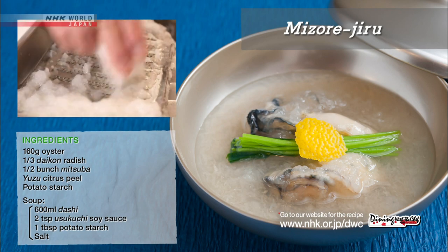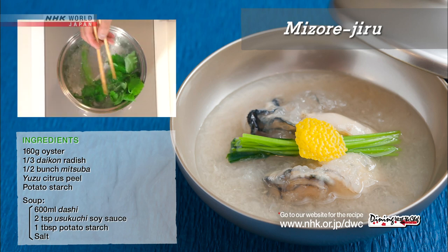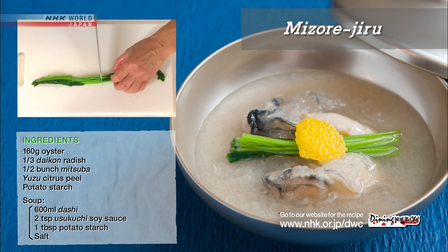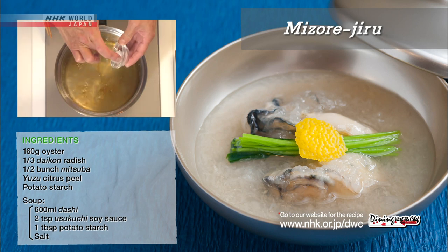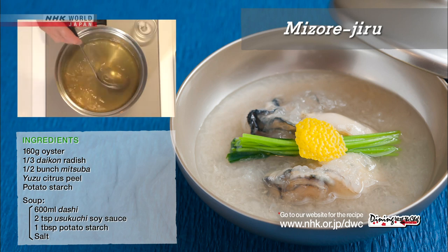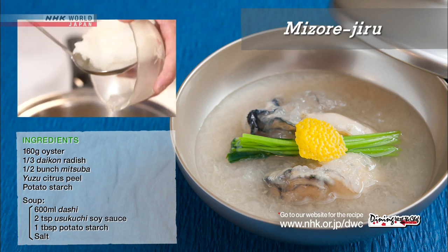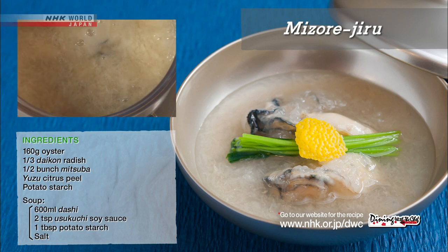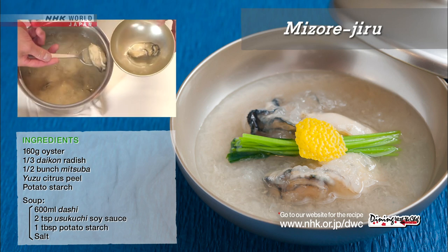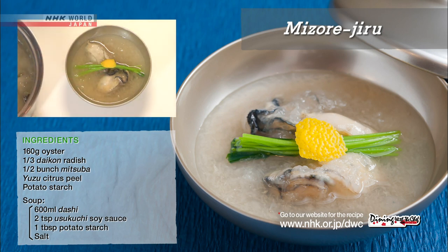Grate the daikon radish and lightly drain. Blanch the mitsuba in salted water and cut into five centimeter long pieces. Heat the kombu bonito dashi in a saucepan. Add the usukuchi soy sauce and salt, and lightly thicken the soup with the dissolved potato starch. Add the grated daikon and the oyster, warm them up, and portion into individual soup bowls. Garnish with the mitsuba and yuzu peel.